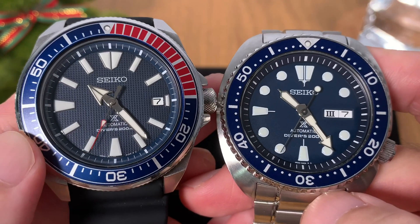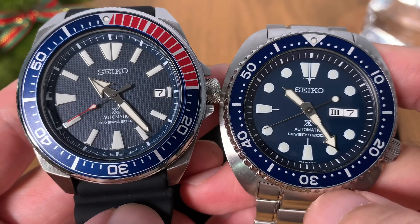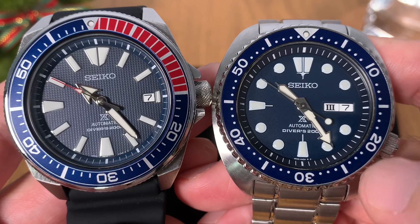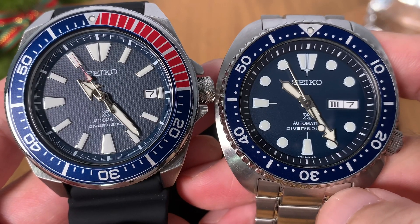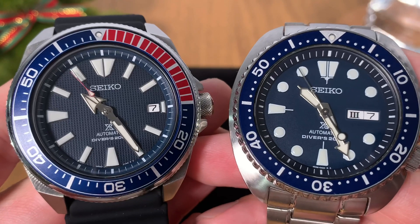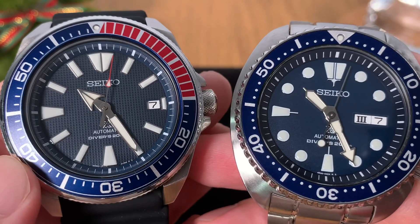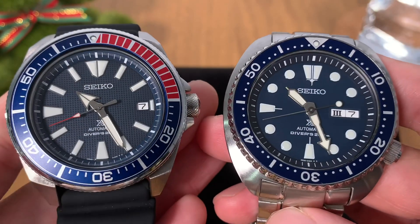The handsets and markers on both watches are also very different. On the Seiko Samurai, we've got more or less monster-style hands — a sword and a broad arrow — and stick markers. On the Seiko Turtle, we've got arrow and syringe-style vintage-looking hands, and dots instead of bars for the markers. Ultimately it boils down to personal preference — some may prefer the vintage style on the Turtle, while others may prefer the more modern, monstrous feel of the Samurai.